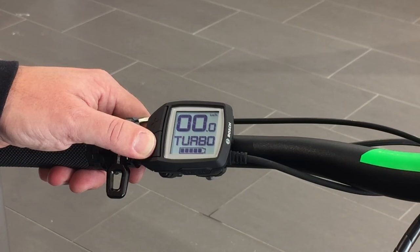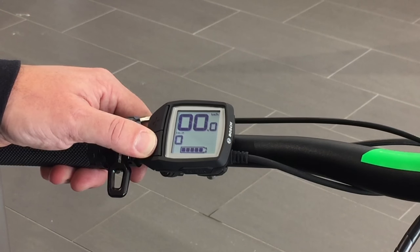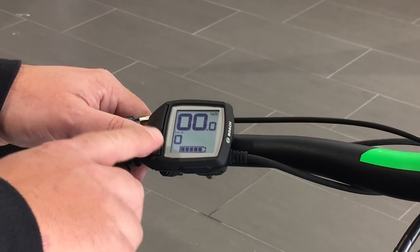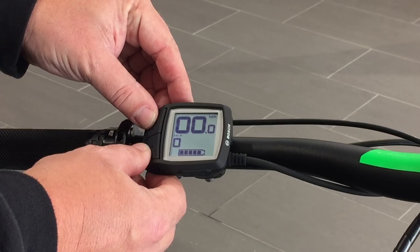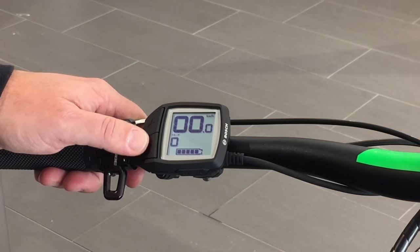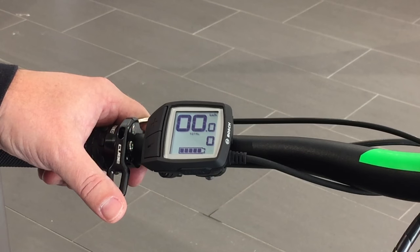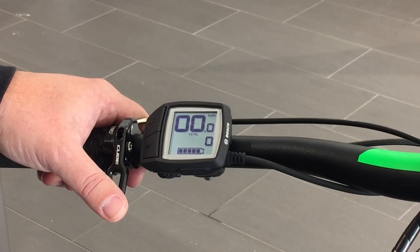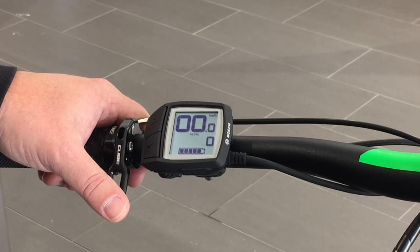That brings us to the different levels of assist. Pressing the minus button again brings us to the trip computer, which will give you the range you've traveled during that trip and the total accumulated mileage since your last reset. In trip mode — and only in trip mode — this can be reset to zero by pushing plus and minus at the same time for several seconds, and the trip feature will return to zero. Pushing the minus button once again brings you to total, which acts like an odometer giving you your total mileage since the unit was manufactured at the Bosch factory — a total accumulation throughout the lifecycle of this product.